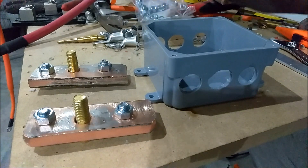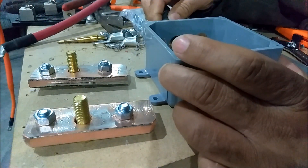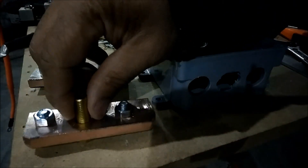And these are what I'm using — one-ought wires. One-ought wires will go through here just like that and attach directly onto the bus bars.